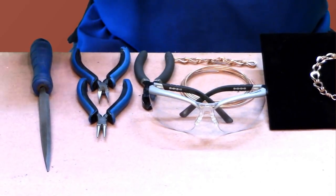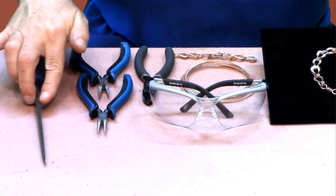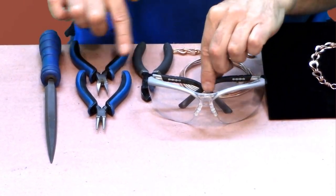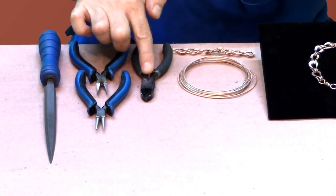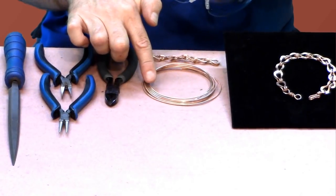Now let me show you what you're going to need. First, you're going to need a file — this is a beret file that has a four cut to it. I've got round nose pliers, flat nose pliers, diagonal cutters, some 14 gauge round annealed copper wire, and of course my safety glasses.